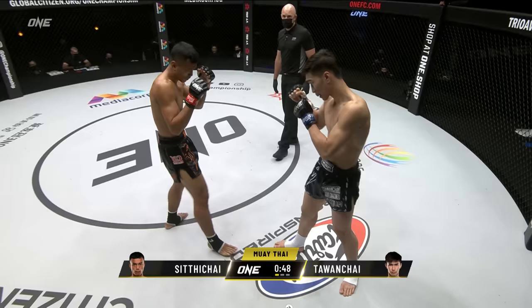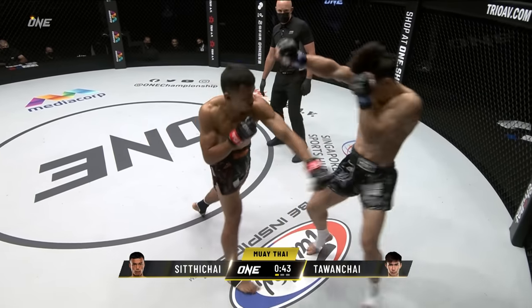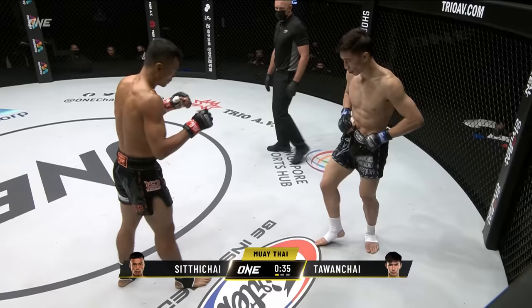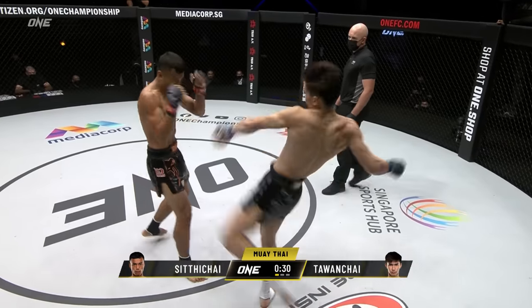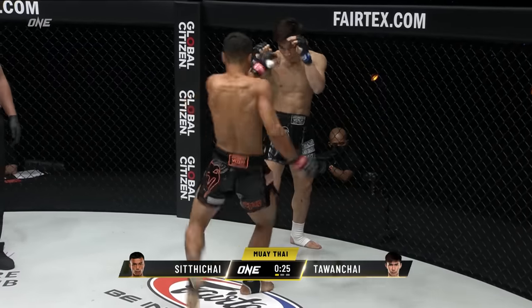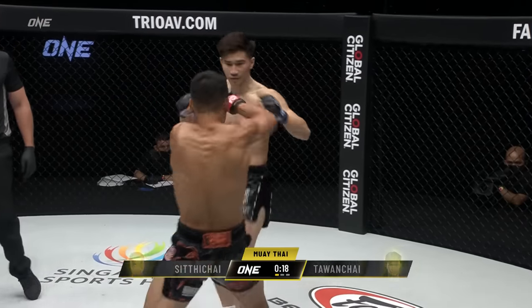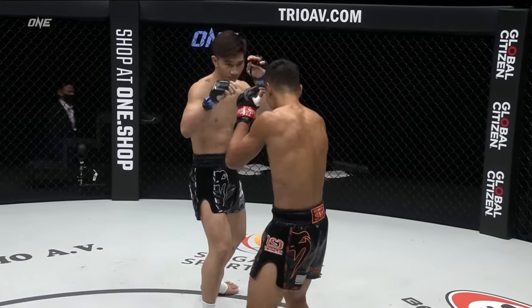Punt kick there from Tawanchai. More flat-footed of the two is Siddha Chai. He checks the kick with the forearms, counters off. Good left hand threaded through there by Tawanchai. Inside leg kick. Nice high check. Builds the wall, does Tawanchai — so good defensively as well as offensively. Body and head from Siddha Chai. Checks the low kick, does Tawanchai. Goes downstairs. Does seem to have that speed advantage.